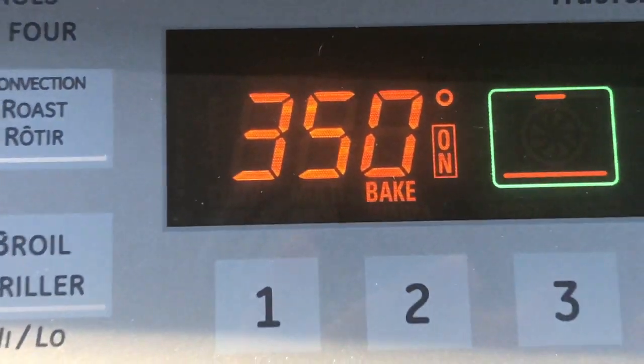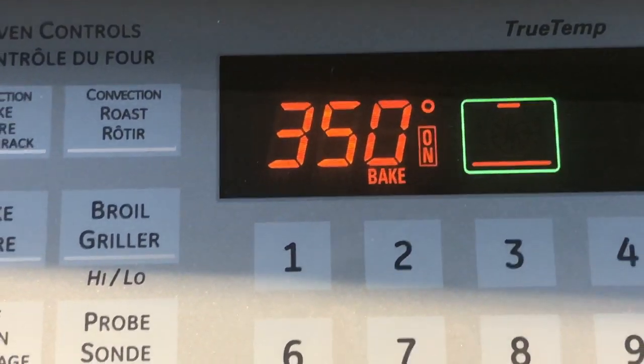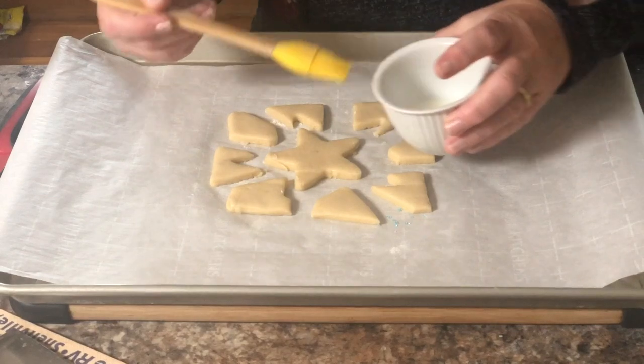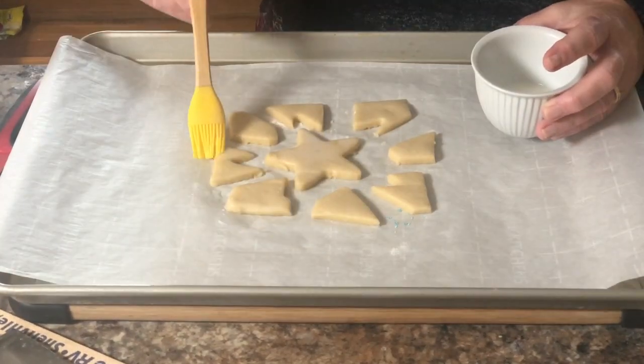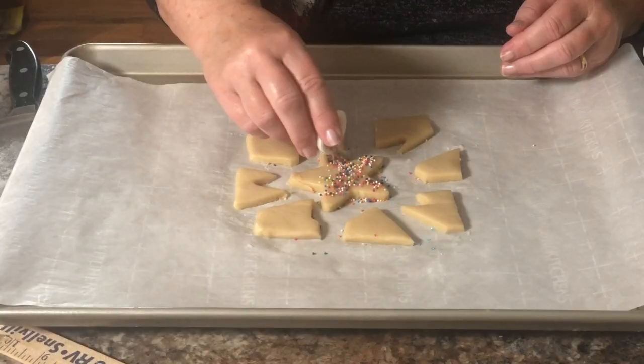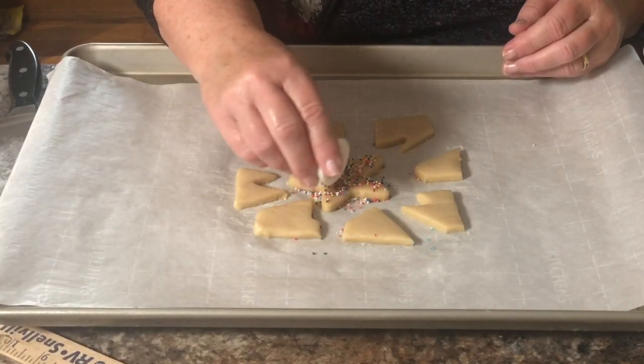Preheat your oven to 350 degrees. Meanwhile, get out a brush, some sprinkles and some milk. You'll just be brushing the milk on the areas you're going to be decorating — the center piece and then just the very edges of your puzzle. By adding milk like this, it will help the sprinkles to stick.